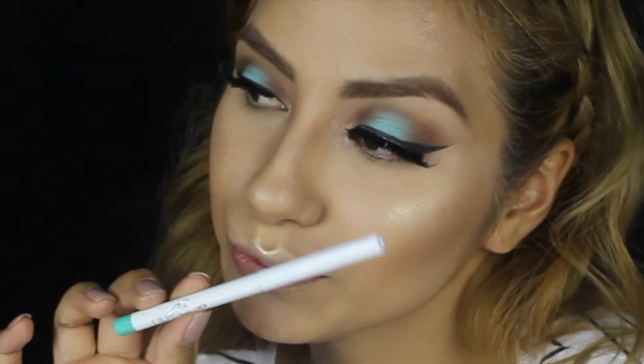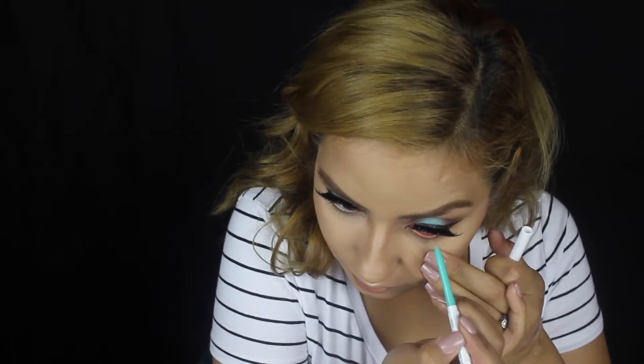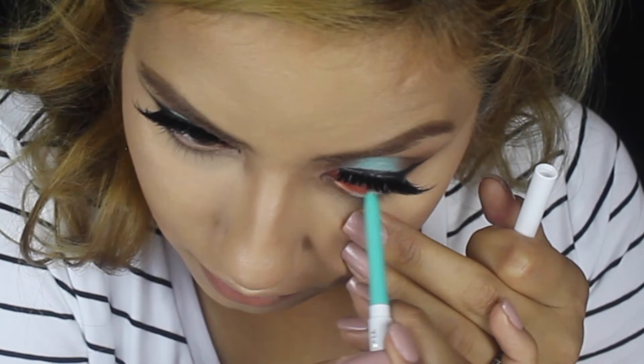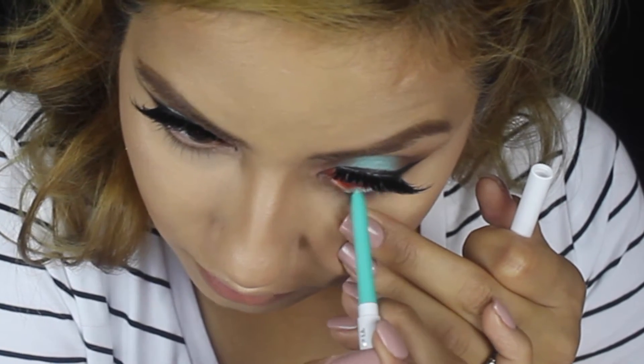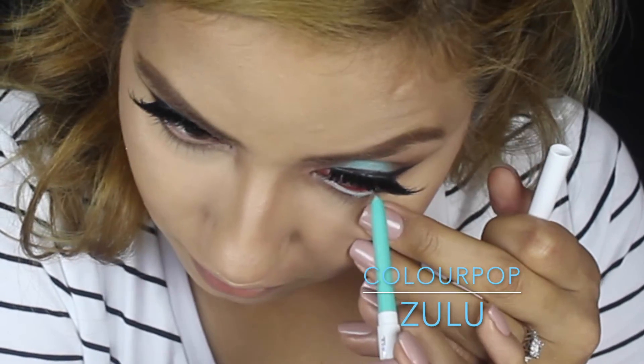For my waterline guys, I used Colourpop's Zulu. I believe it's the same one that Luster Lux used in her videos. It's really pretty because it's very aqua-y and it just brings a little bit of brightness to my eyes.